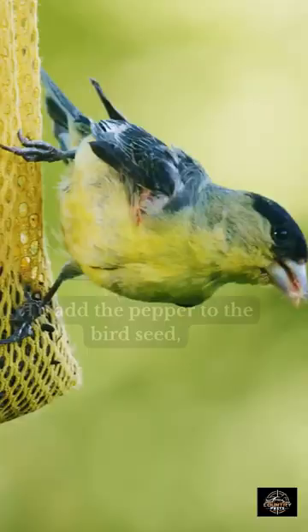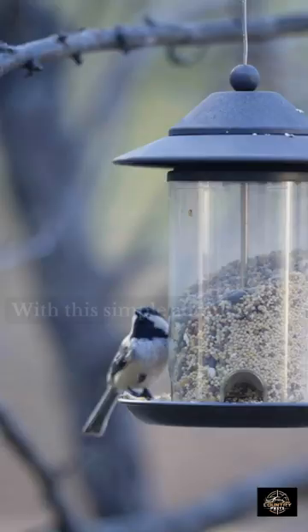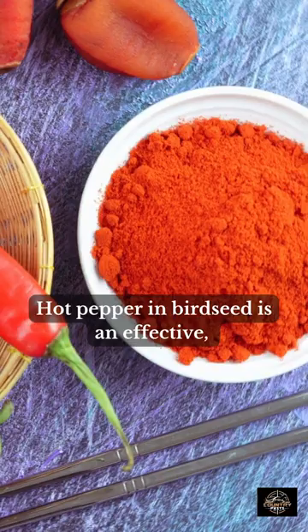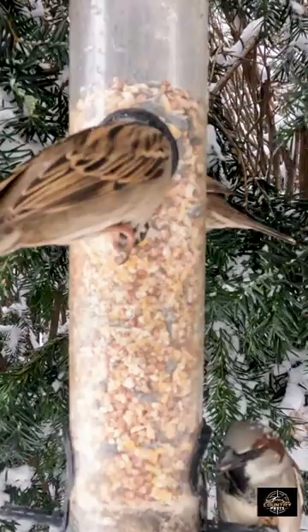To add the pepper to the bird seed, you should use a powdered hot pepper and refrain from adding the whole seeds. With this simple addition, bird lovers of any experience level can enjoy watching birds without worrying about the feeder being raided by other animals. Hot pepper and bird seed is an effective, safe, and easy way to prevent scavengers from stealing the food put out for the birds.